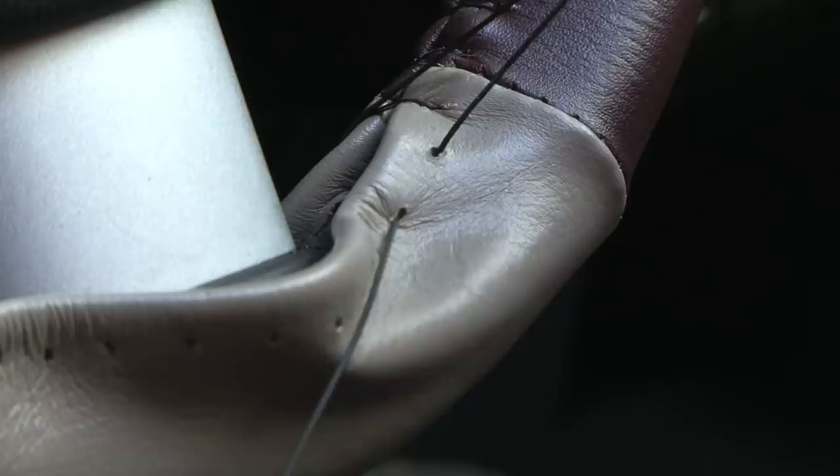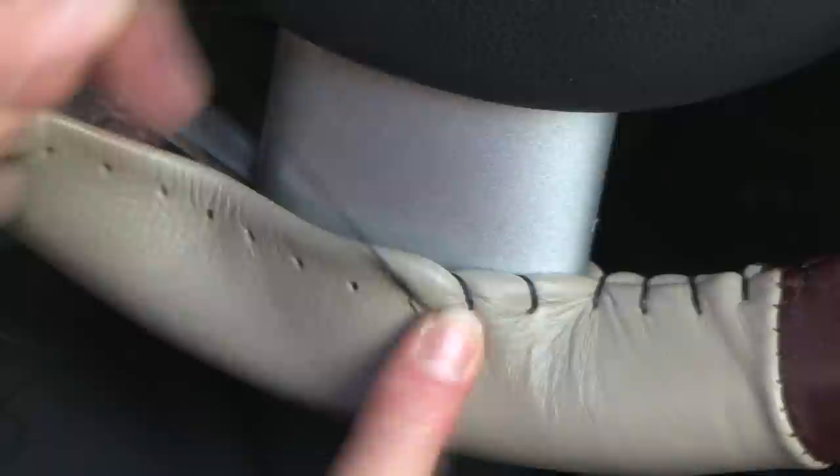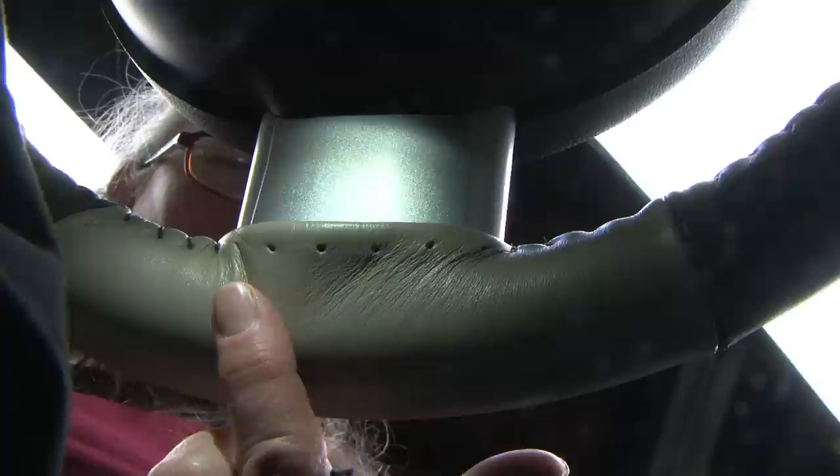The lacing holes on your WheelSkin have been matched so that there is an identical number on each side — you should use every lacing hole. However, if the spokes of the wheel are wider than about one and one half inches, we recommend that you lace only the front holes at the spoke with dummy stitches. This will fill the front holes and help to hold down the cover over the spoke. For every front dummy stitch that you make, you must skip a rear hole behind the spoke.